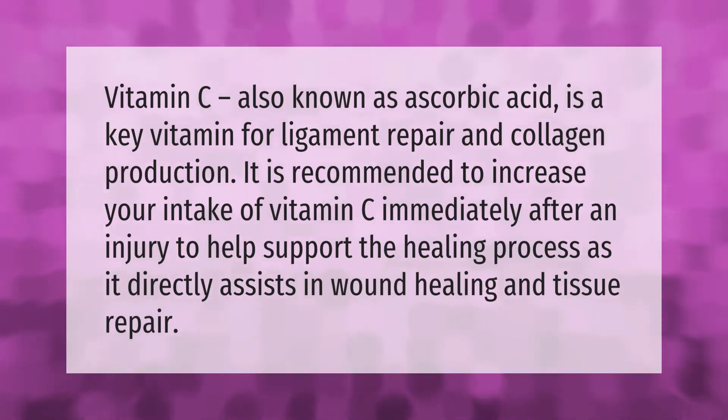Vitamin C, also known as ascorbic acid, is a key vitamin for ligament repair and collagen production. It is recommended to increase your intake of vitamin C immediately after an injury to help support the healing process, as it directly assists in wound healing and tissue repair.